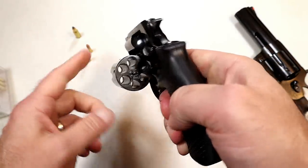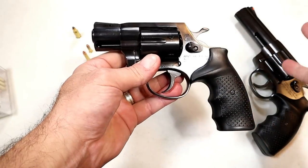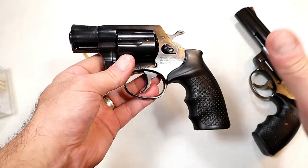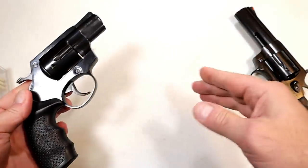It's a .357 Magnum, 6-shot. This also comes in a stainless model. They also make a 9mm model, and now they make .22 Long Rifle and .22 Magnum — and that is what this video is about.